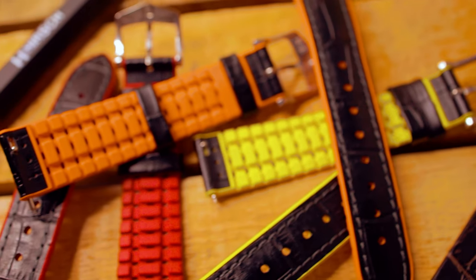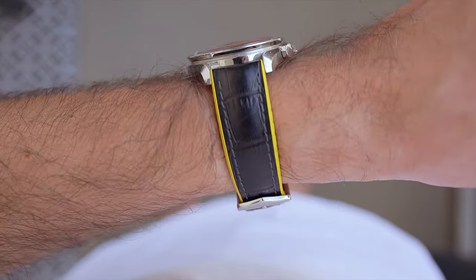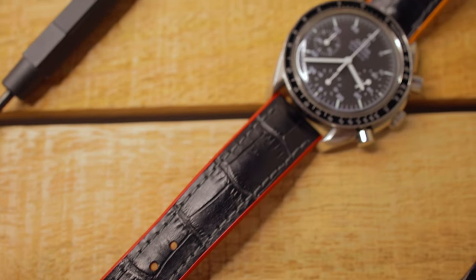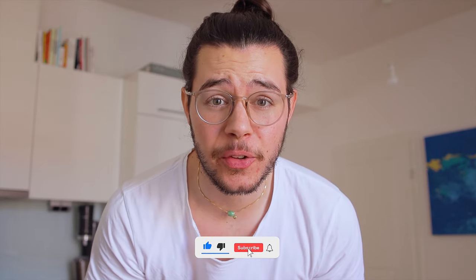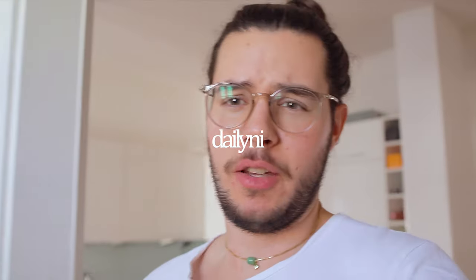Have you ever tried two different straps on one watch? What's up everyone? Welcome back to another episode and today we are going to talk about something different. But first we need some coffee, so let's get my coffee mug.